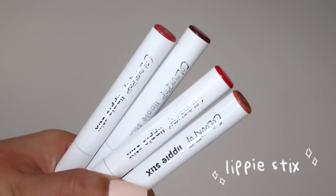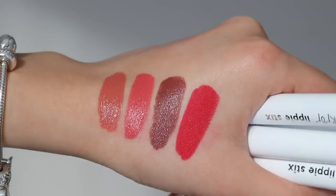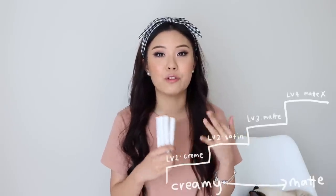Let's start off with the Lippie Sticks because I believe this was Colourpop's first lip product. For a while, this is what they were known for — the Lippie Sticks and the Super Shock eyeshadow. The four finishes are Creme, Satin, Matte, and Matte X. The best way to describe them is to think of Creme as level 1, Satin level 2, Matte level 3, and Matte X as level 4.